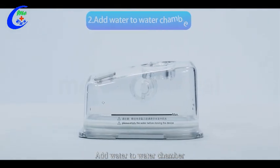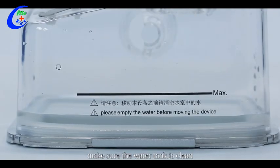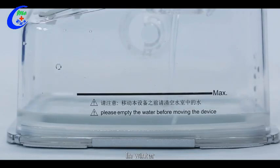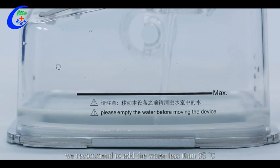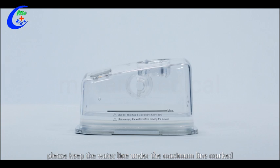Add water to the water chamber. Before adding water, make sure the water tank is clean and there is no water outside the tank. Add still water or purified water. In winter, if you need humid airflow, we recommend adding water less than 35 degrees. Please keep the water line under the maximum line marked on the water chamber.